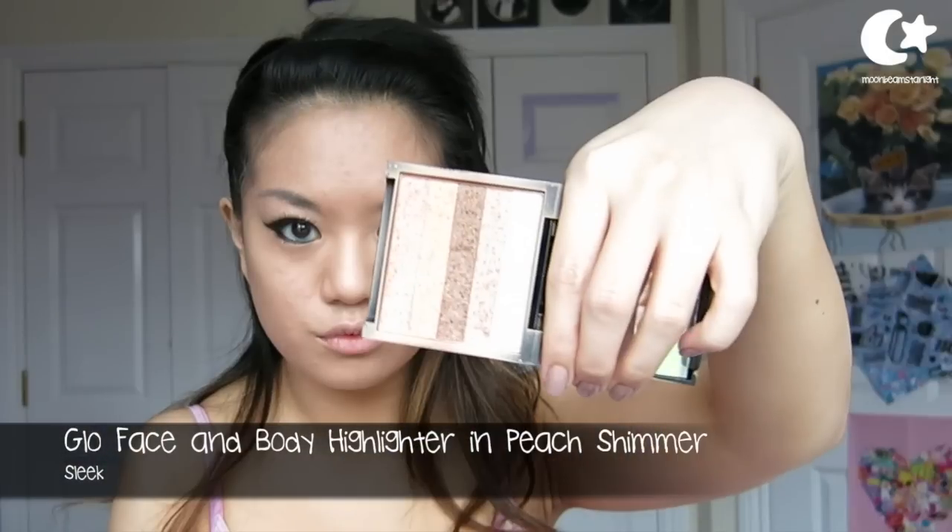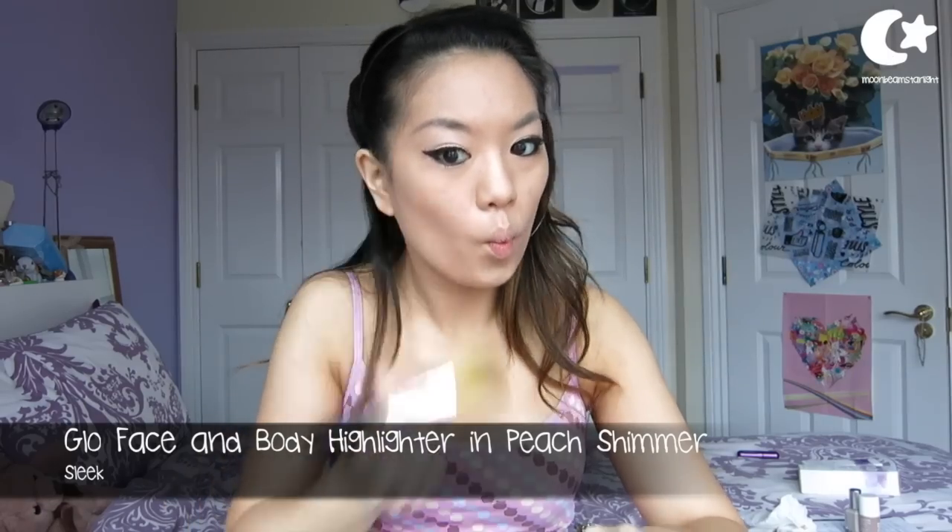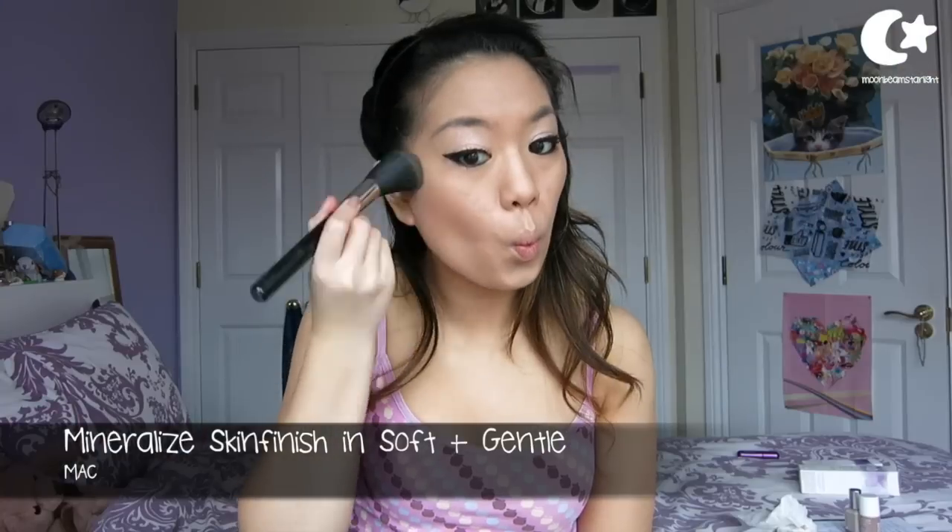So I'm using a peach shimmer bronzer to add some colour to my cheeks and also define. And then we've got Mineralise Skin Finish in Soft and Gentle as a bit more of a highlight because it's pretty.